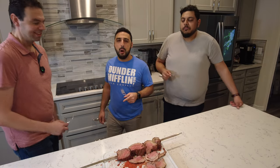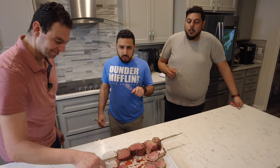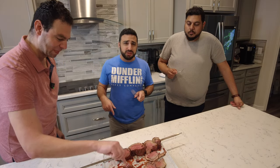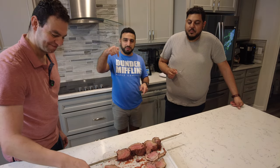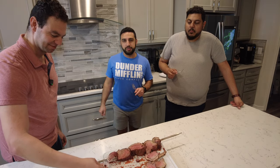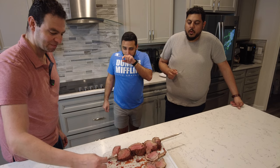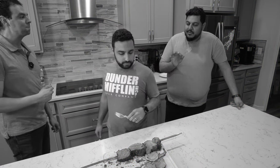That's amazing, that is so good. If you enjoyed this video, like, comment, and subscribe below and click on the Amazon link. I'll see you next time.